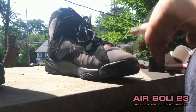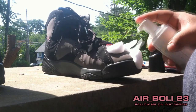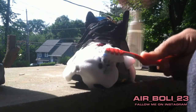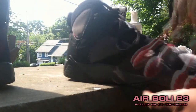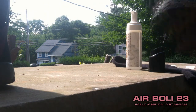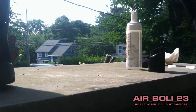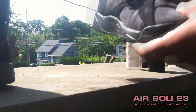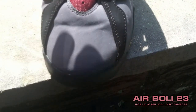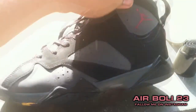This one is dirtier than that one. There was a stain on the toe box over here — cleaned it out.